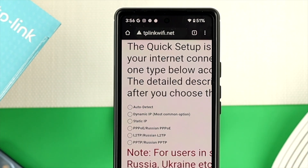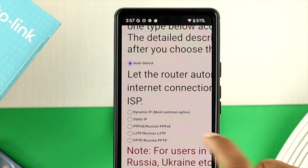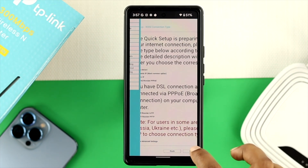You'll be able to see the bounce-up option will appear over here. From there, just go ahead and tap on auto detect. Now go ahead and choose your preferable internet connection from here in order to set up your router. Right after that, just go ahead and tap on next.